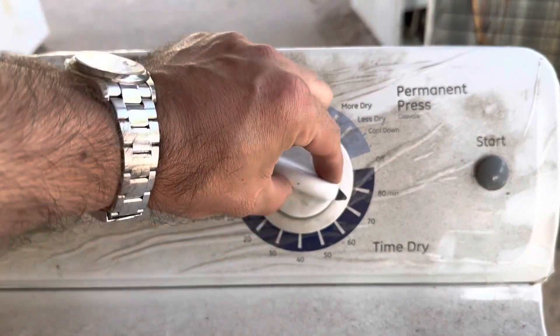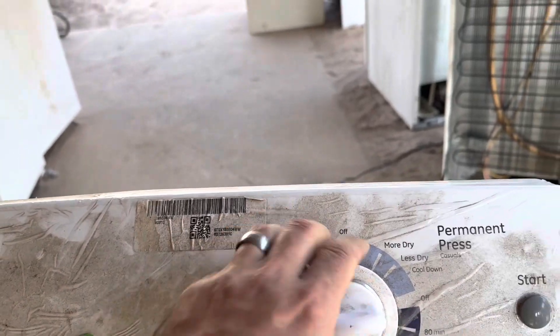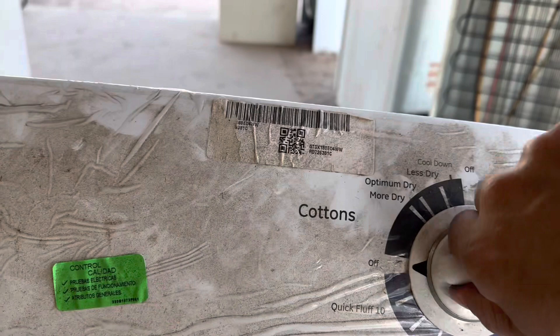A customer dropped off a GE dryer — it's dead. Always check your knobs. It's not actually turning off of the off position.